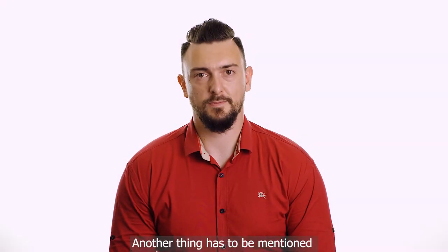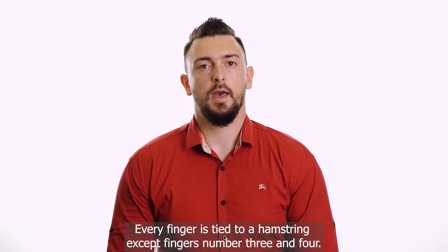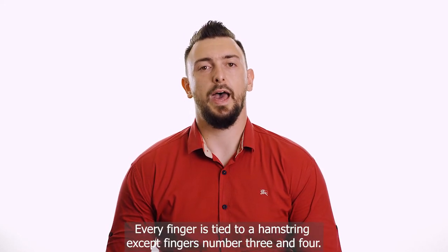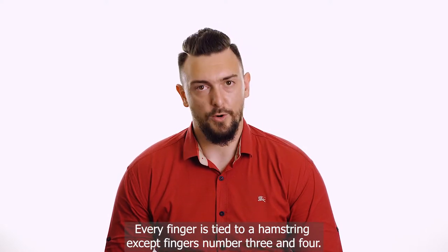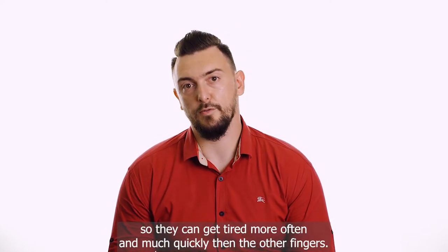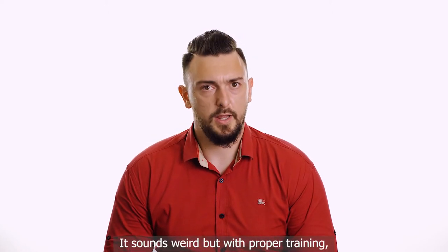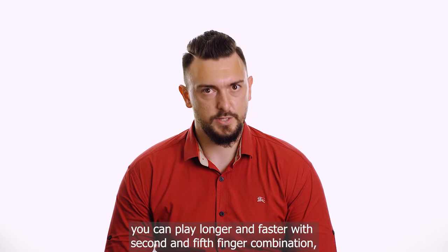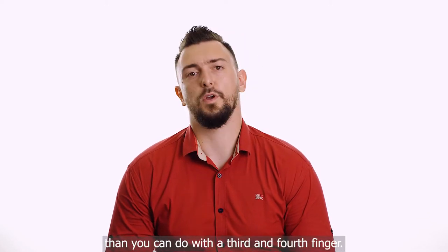Another thing that has to be mentioned is the relationship between the fingers. Every finger is tied to a hamstring, except fingers number 3 and 4 — they share one hamstring. So they can get tired more often and much more quickly than the other fingers. It sounds weird, but with proper training you can play longer and faster with a second and fifth finger combination than with a third and fourth finger combination.